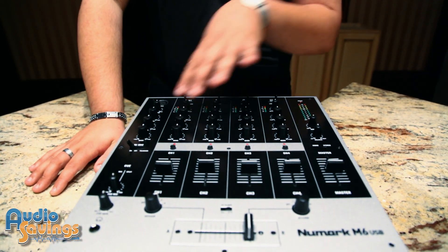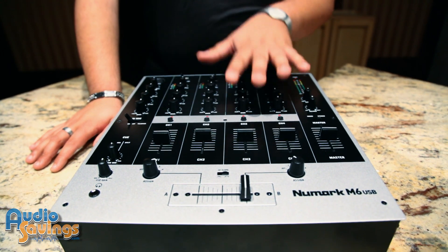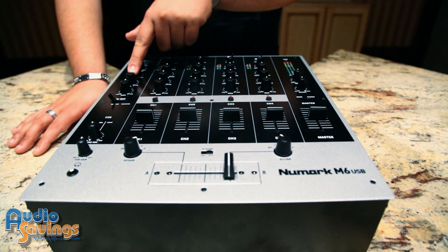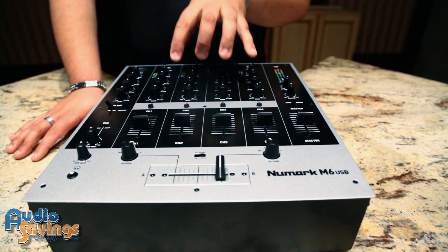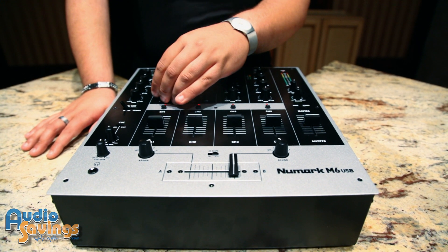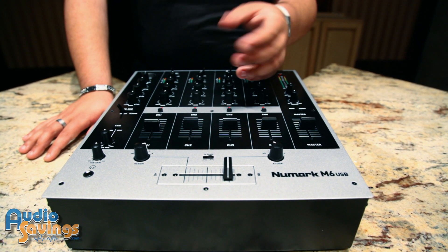This features three band EQs on each channel, including the microphone channel. The microphone channel is negative 10 dB to plus 10 dB, 10 dB of EQ. The input channels have negative 30 to give you that kill EQ effect on any channel you wish.